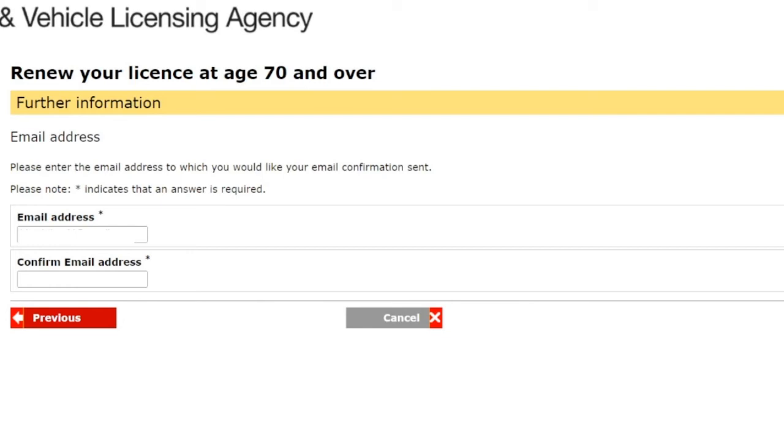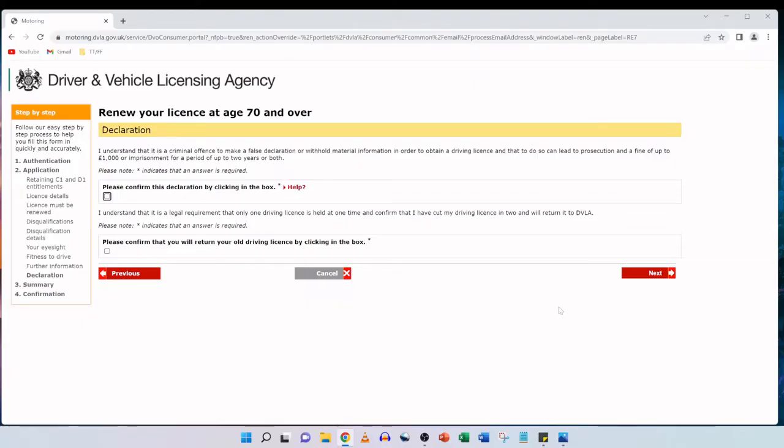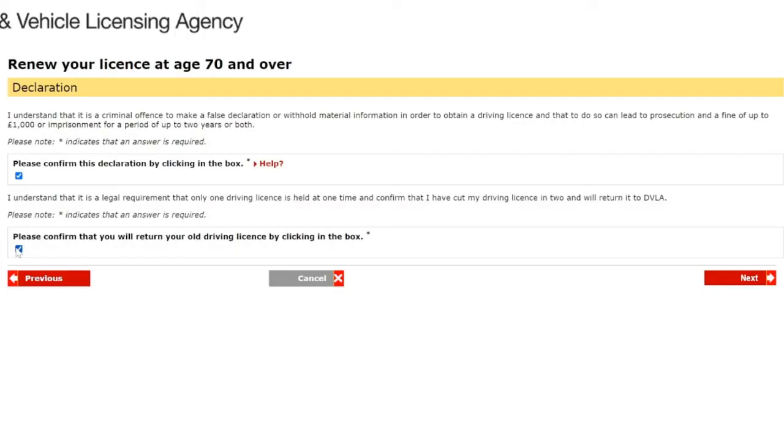Next is the email address section — enter the email address to which you'd like your confirmation sent. Be very careful about typos so you definitely receive the confirmation email. Enter and re-enter your email address, then click next. The declaration page states it is a criminal offence to make a false declaration or withhold material information to obtain a driving license, which can lead to prosecution and a fine of up to £1,000 or imprisonment for up to two years or both. We tick the declaration box and confirm we will cut our old driving license in two and return it to DVLA, then click next.